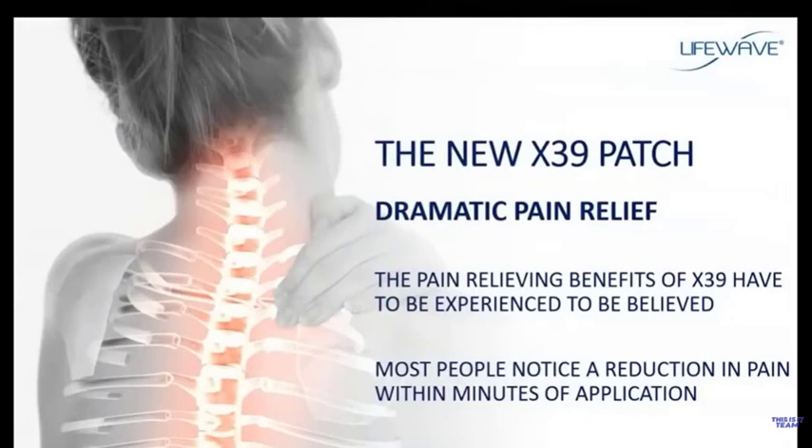Some of the most impressive testimonials we receive on the X39 involve dramatic stories of pain relief — some benefits just have to be experienced to be believed. People with chronic long-term knee pain apply the X39 patch and within minutes the pain is gone. Back pain, migraine headaches, arthritic shoulders, arthritic joints — this pain is managed and minimized all within minutes of application. Don't be surprised when you use the X39 to see an immediate reduction in pain, an improvement in mobility, and an overall improvement in how you feel.